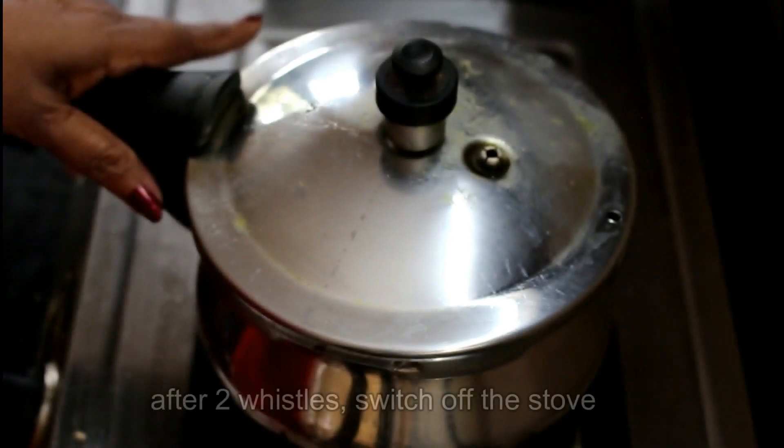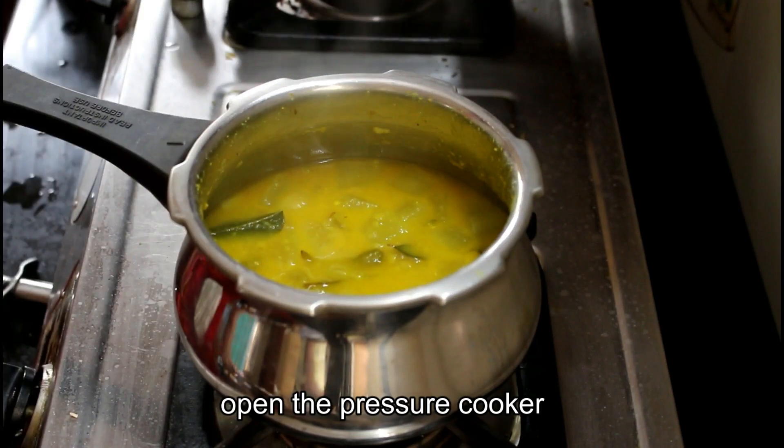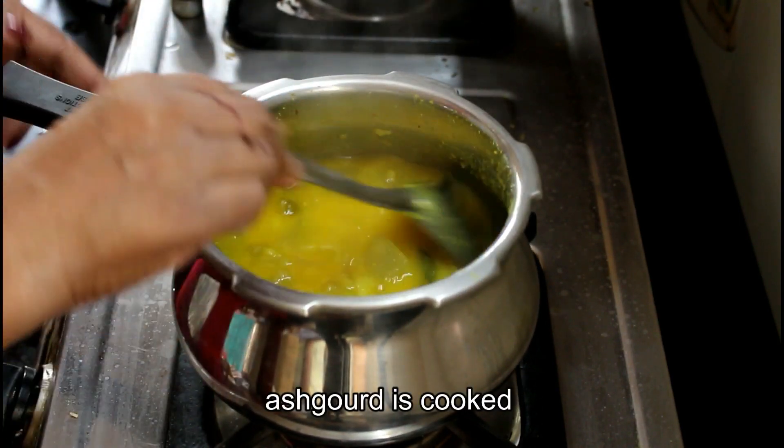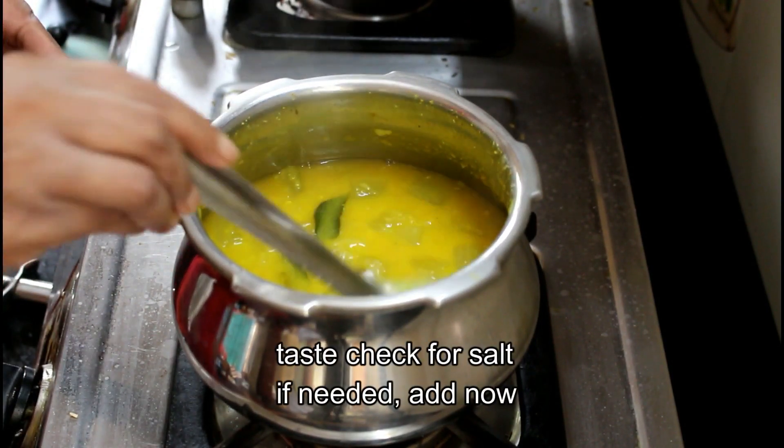Then we will open the two whistles. Now we will open the steam.